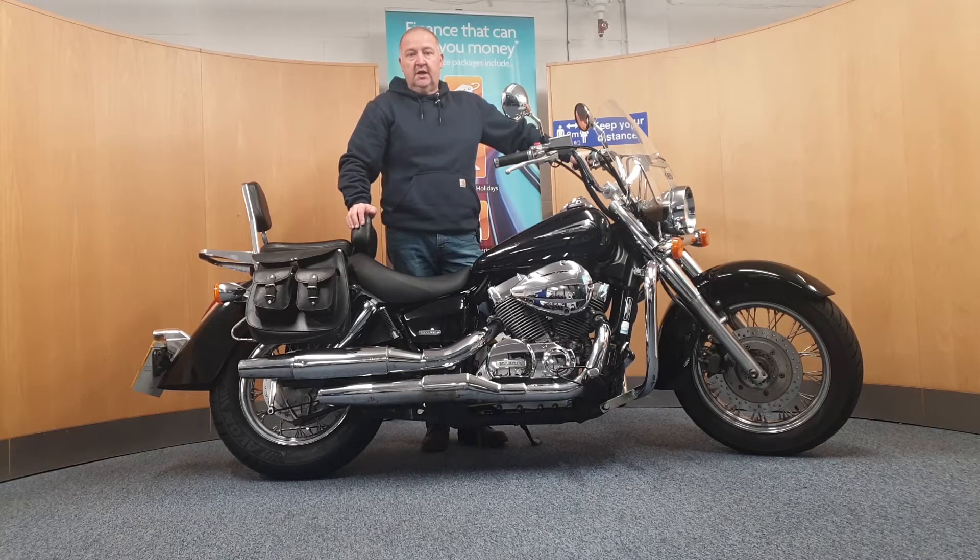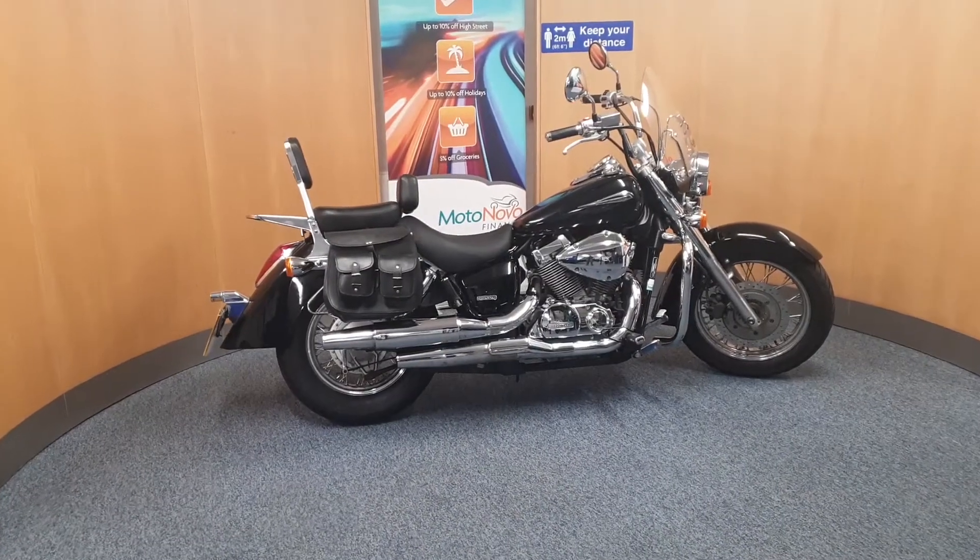Here we've got a 2009 Honda VT750 Shadow. I'm going to grab the camera and have a close look around this bike and take a full video for you. Let's go and take a close look at this bike.